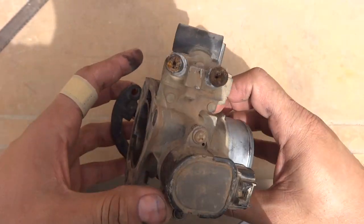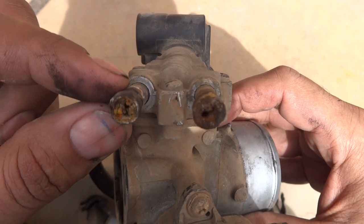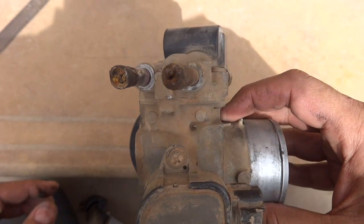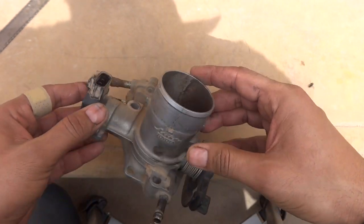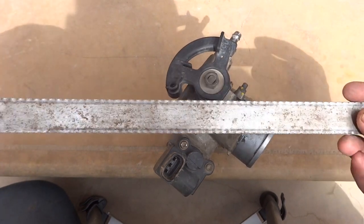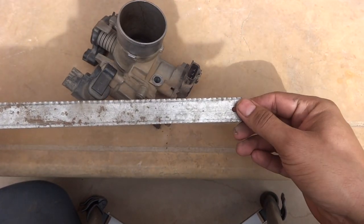You can see the coolant pipes over here — these are also clogged and in very bad condition, telling their own bad story. To modify these screws, I am going to use a regular hacksaw blade which you can see in my hand.